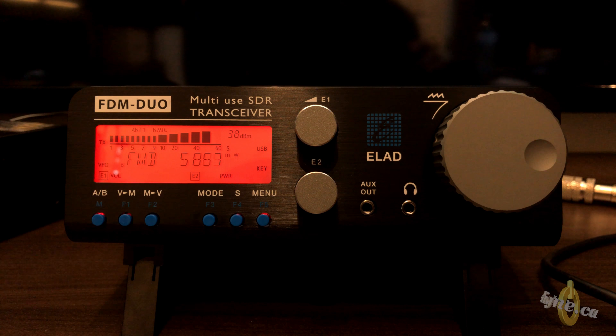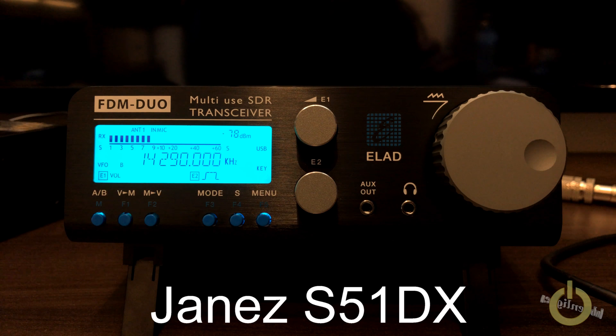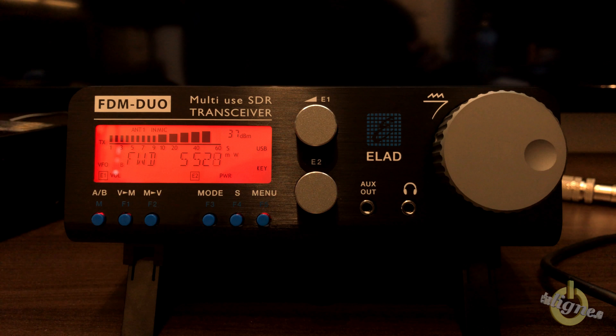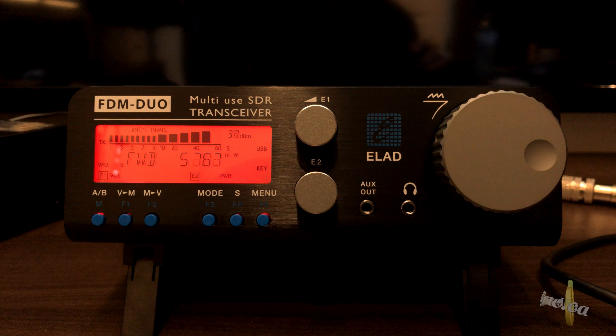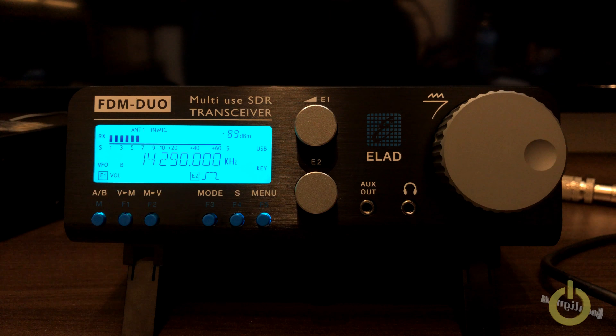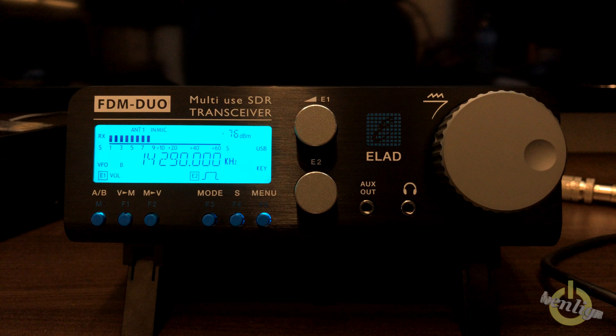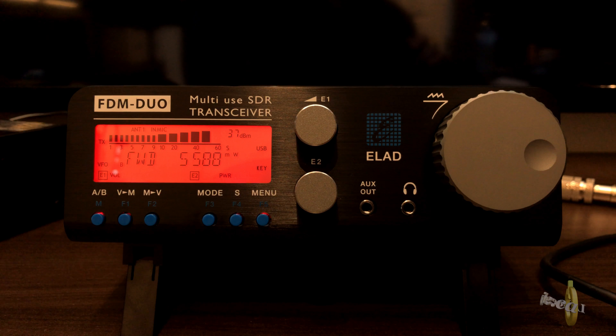Victor Alpha 2 Papa Victor, got it — Victor Alpha 2 Papa Victor, thanks a lot Canada. 5-8, 57, name Yannis, Roger. Roger, you're 58 here in Canada, and I'm currently QRP with 5 watts. Copy 58, thanks for the QRP QSO, 73. Thanks for the DX.